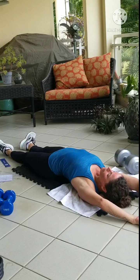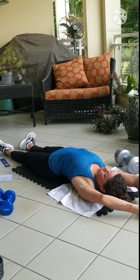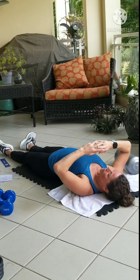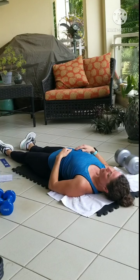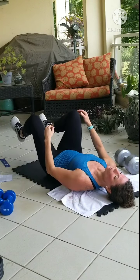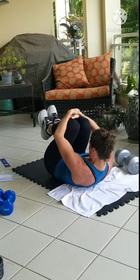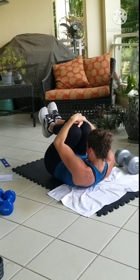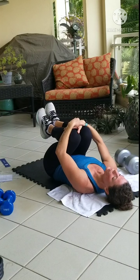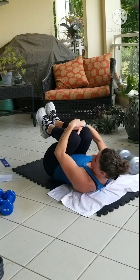Well done. Feel the abdomen. Good job. Curl it in. Hug the knees. Roll out the lower back. Good job, you guys. Good job.